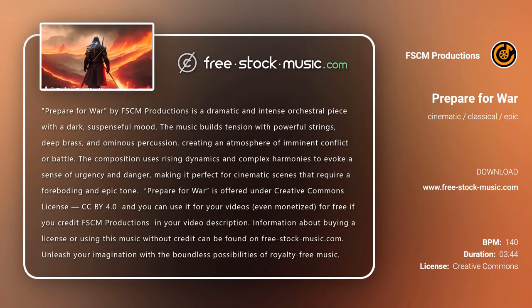Prepare for War by FSCM Productions is a dramatic and intense orchestral piece with a dark, suspenseful mood. The music builds tension with powerful strings, deep brass, and ominous percussion, creating an atmosphere of imminent conflict or battle.